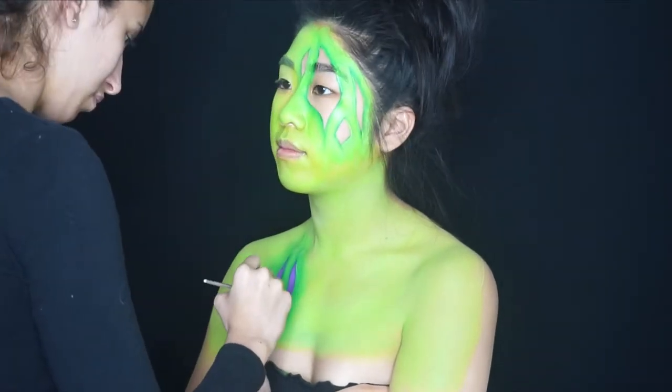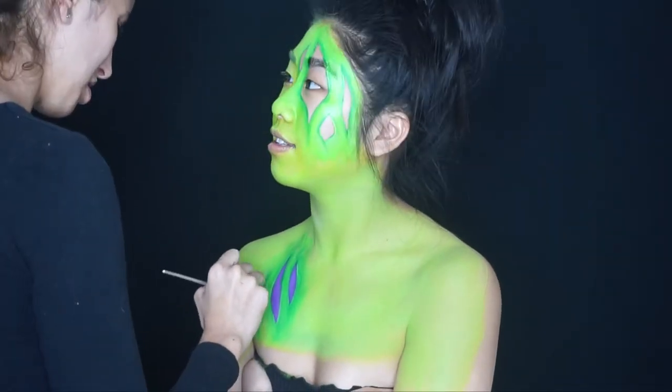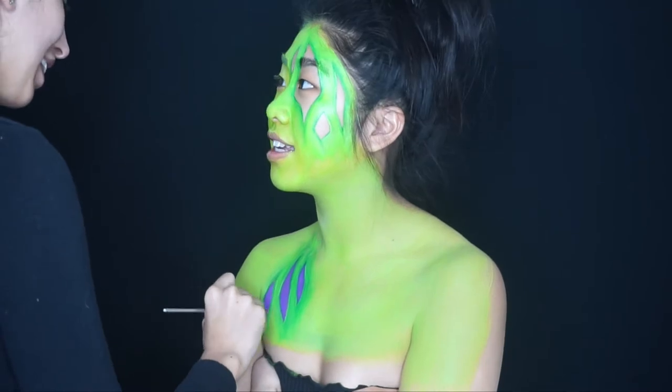Now I'm creating the flesh areas, and I decided to make them purple. I'm using a dark purple to fill in all the areas that haven't been filled in yet.